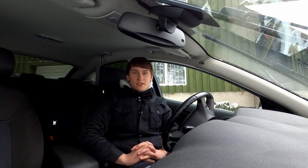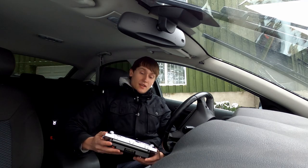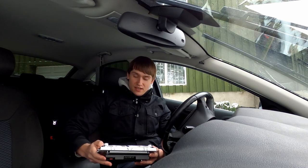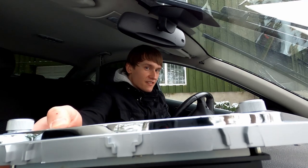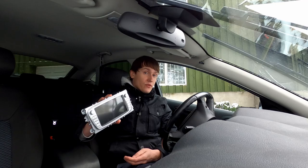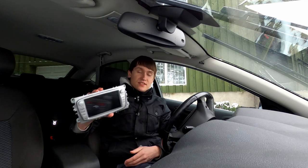Hello everyone and welcome back to the channel. A couple of days ago I received this, and today we are going to install it in my Mk4 Mondeo. It's obviously a Chinese product and the quality is okay — it could be a bit better. I got this from AliExpress and the reviews are actually quite good, so I decided to try it out myself.